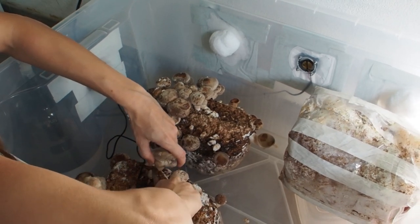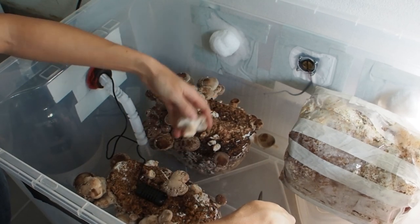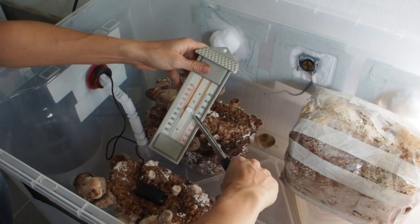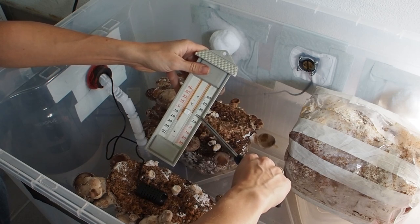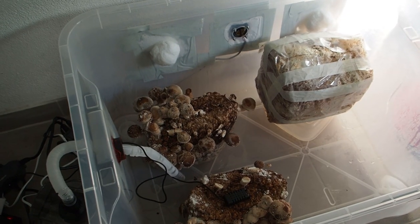Sometimes I just don't have the time to go into the forest, so I find it more convenient to have the mushrooms growing in my basement. The temperature right now is 20 degrees, and in the night it dropped down to 18, which is perfect for growing mushrooms.